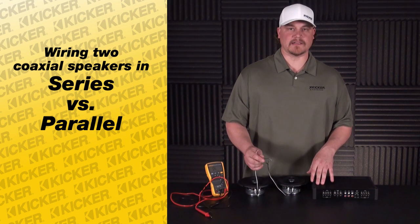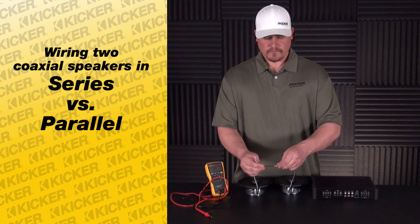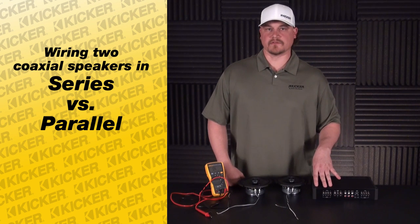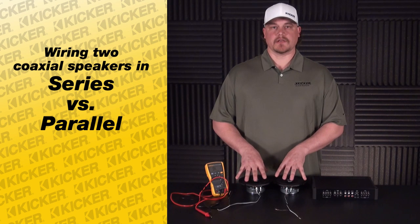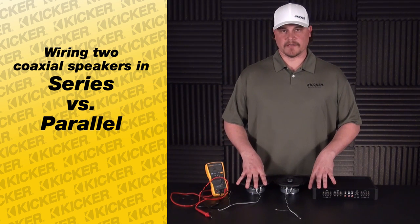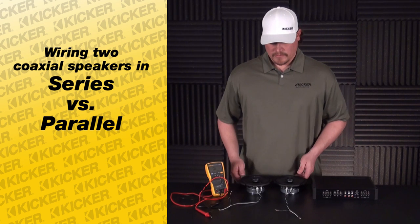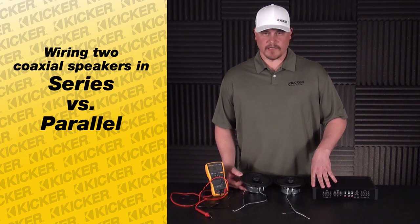This value now is roughly about 7.27 ohms. We can take these leads to our amplifier and we'll cure our amplifier's problem of running hot and shutting down. Kicker amplifiers are able to work down to the lower DC resistance value, so you're able to run speakers in parallel on one of our amplifiers. Some amplifiers' DC resistance value per channel is insufficient, and that's where they can get hot and start shutting down. I hope this helps cure your problems. Thanks.